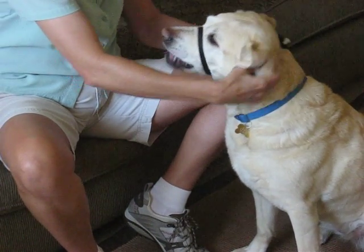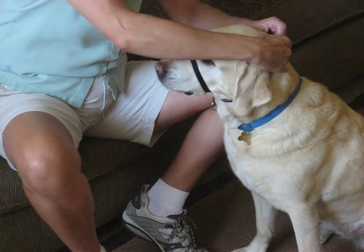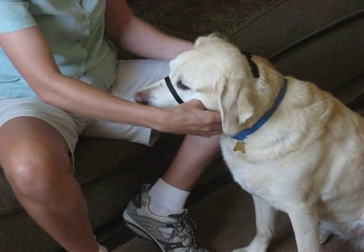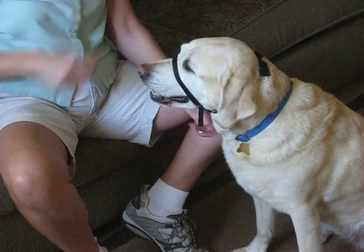The second piece — the neck piece — should be snug behind the ears but not so tight that it restricts her breathing. She should be able to easily open her mouth and pant and not be able to pull it off. Perfect!